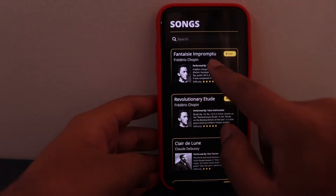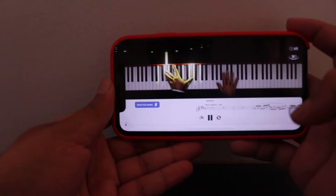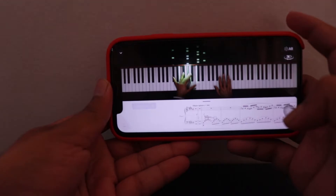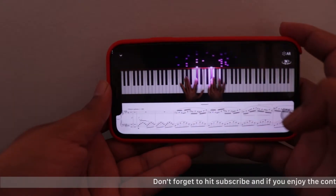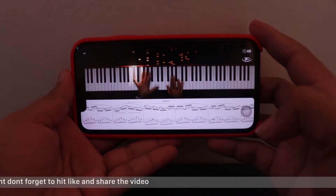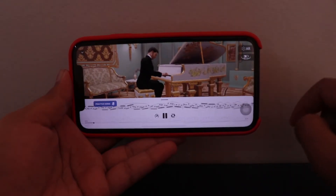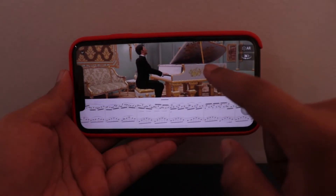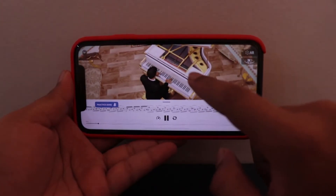Here's the free version. So this is the pianist obviously playing the piano. You can try this in 3D as well — here you can see this pianist in 3D.